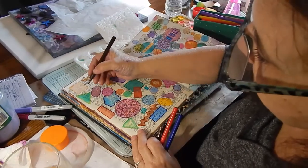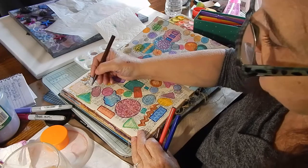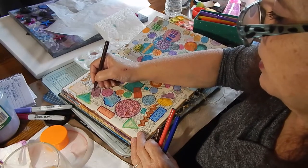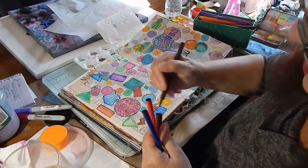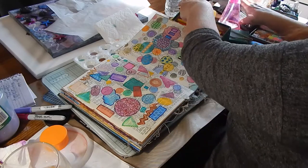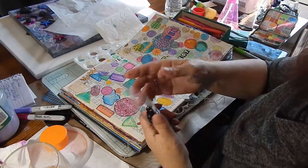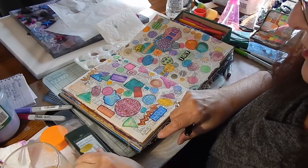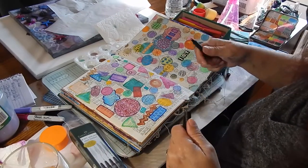I'm just going to write words — let's say 'dance.' These pens are by Faber-Castell; they're black fine liners and I really like them — they're very, very fine.